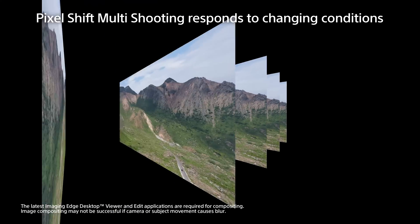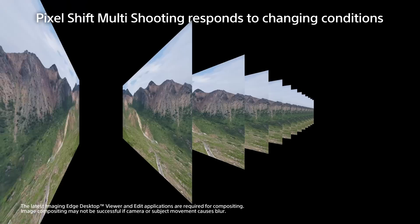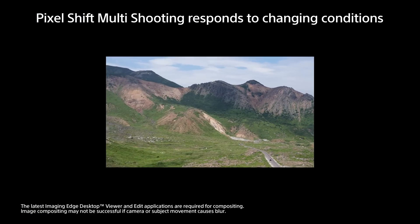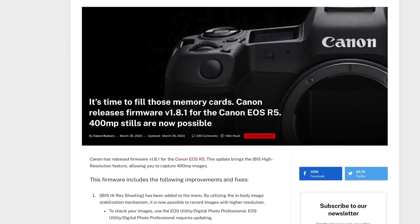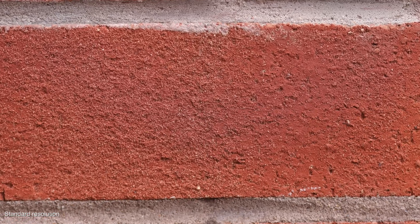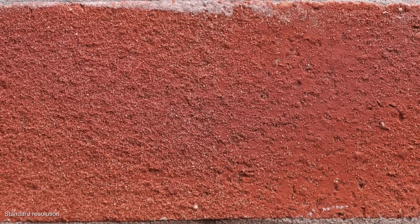For my second test, I wanted to see how well the R5 would do at capturing detail, only this time on objects at rest. The Sony A7R5 can capture Pixel Shift images up to a resolution of 240 megapixels; the Canon R5, up to 400 megapixels. My first attempt at shooting an object at rest is this brick wall. It's a 33.1 megapixel JPEG at a 45 megapixel resolution.